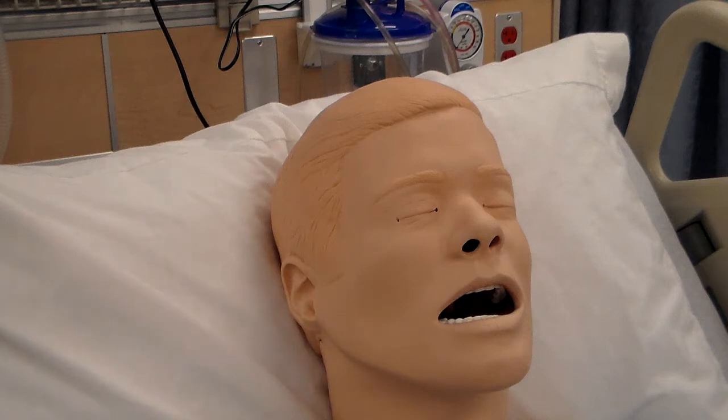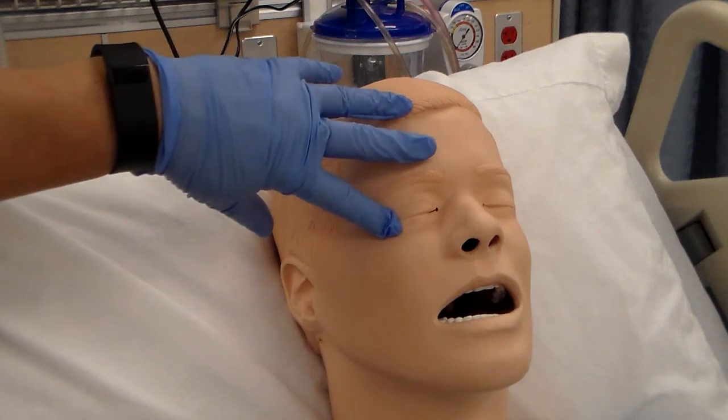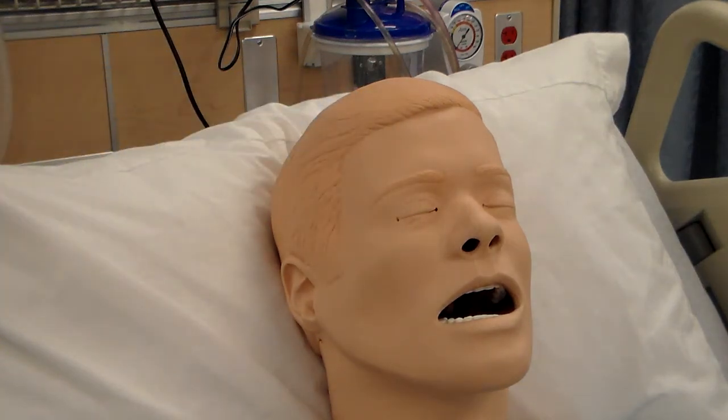Apply your gloves. If needed, you would clean the eyelid and eyelashes using a sterile cotton ball moistened with sterile irrigating solution — which is sterile saline. You could open up a saline flush and put it on a cotton ball or sterile gauze and clean the eyelid.